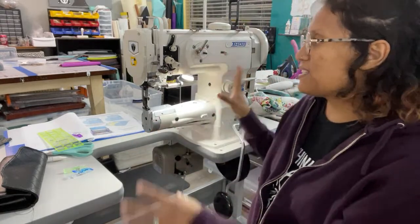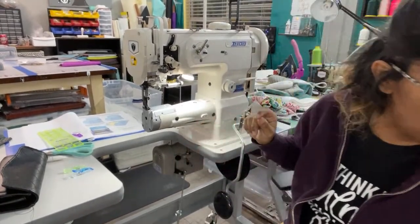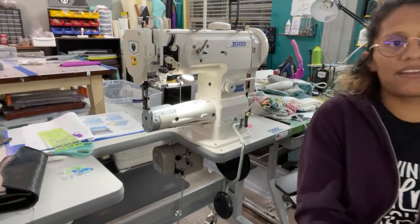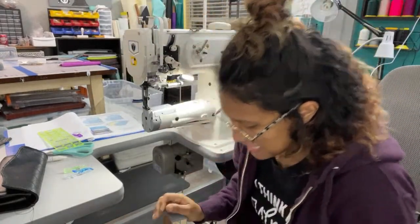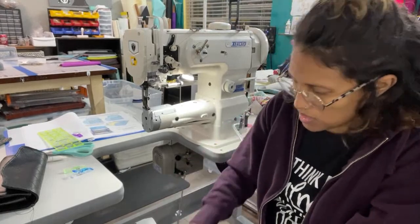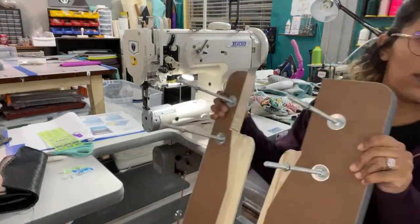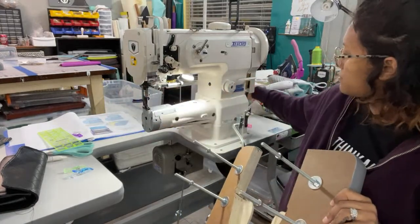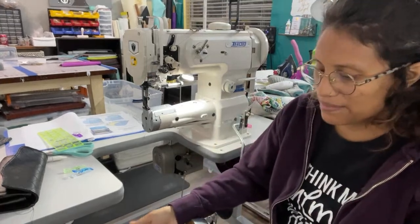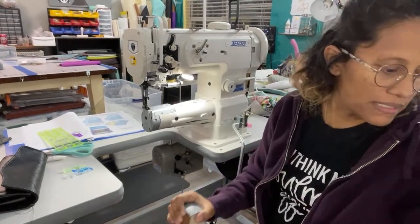Sam came from Sunny Sewing and he taught me how to thread it, wind the bobbins, and also how to take off the flatbed attachment. That actually was a lot easier than I was expecting. It just has these little screws here — you stick them right into these holes. They go into the back and have these little nuts that you tighten on. So it was really easy to take on and off.